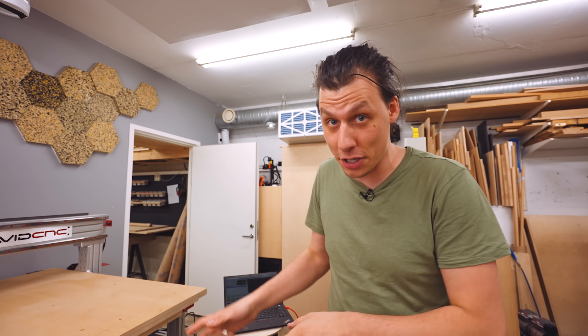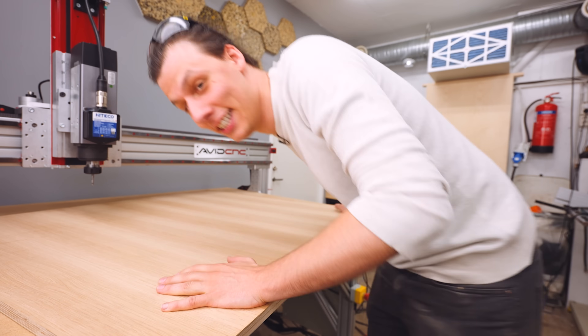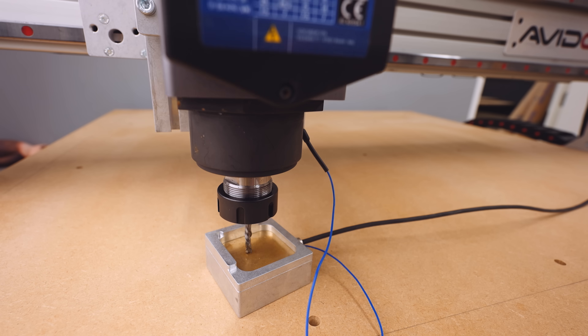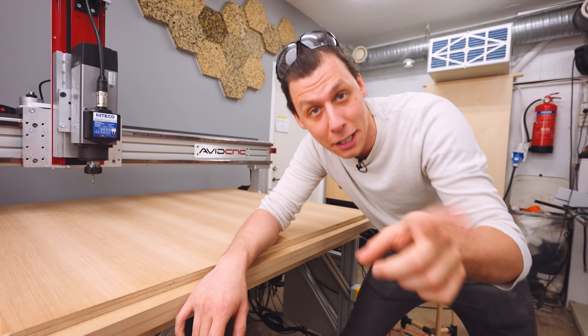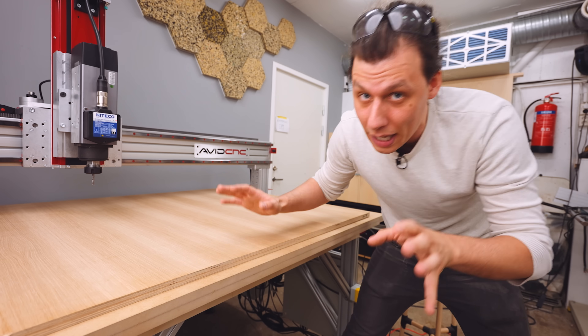We can't let the lack of dust collection stop us — we still have to make something. I got thinking about one of my very first CNC projects, which was a big wine cooling room for a restaurant. We're not making anything that big, but I still have those files, so I modified them to make a little wall-hanging wine holder that holds six bottles. I've loaded everything up in the machine. I've loaded up the tool, zeroed it, and created toolpaths — huge thanks to Vectric for hooking me up with their Aspire software, which I've used before. Now the last thing is to see if I did it right.